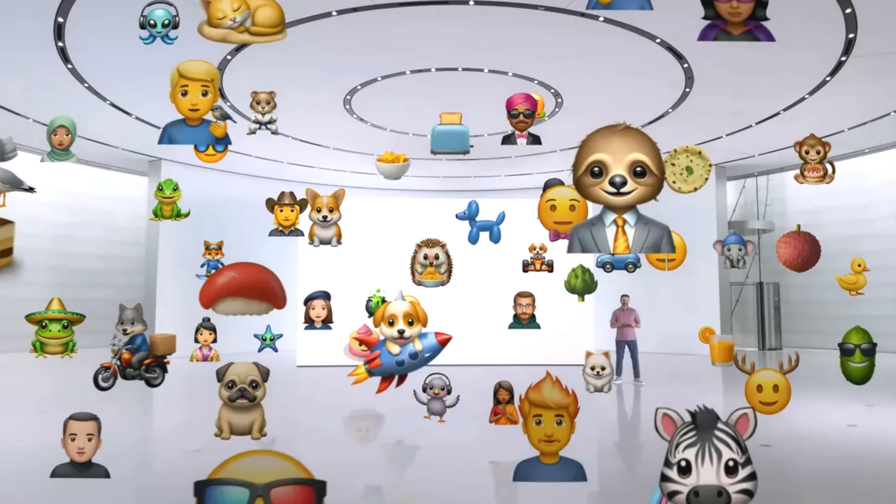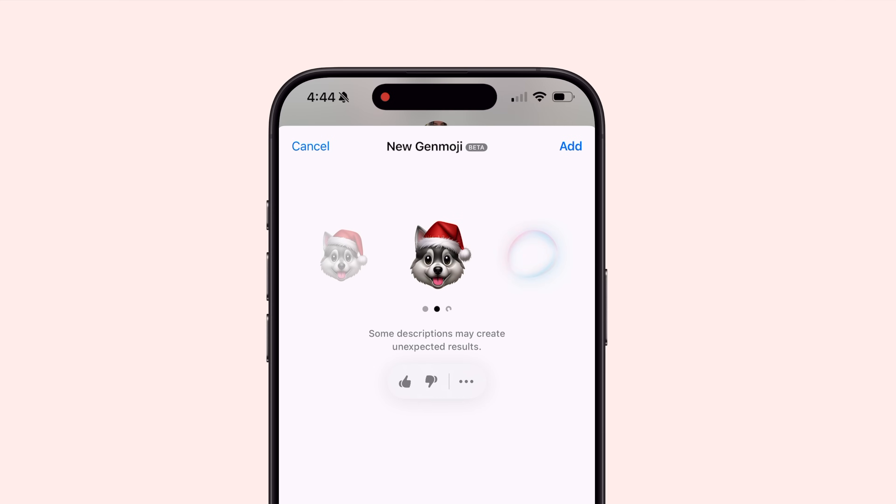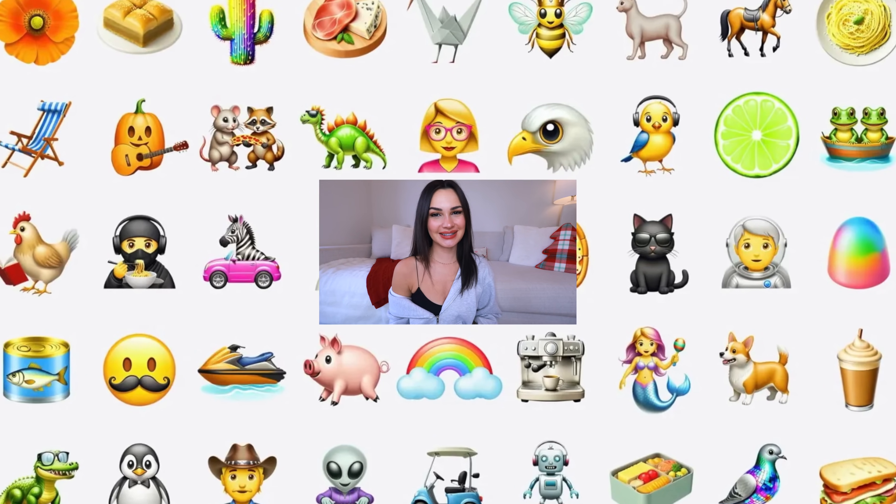Hi everyone, welcome back to my channel. I'm Sophia Camarda, and today we're going to be going over Genmoji — this is Apple's newest feature in iOS 18. Basically, you can make custom emojis using Apple Intelligence. We're just going to try creating different designs and seeing how intricate we can get. The days of searching for the perfect emoji are over because now you can create it with Apple Intelligence.